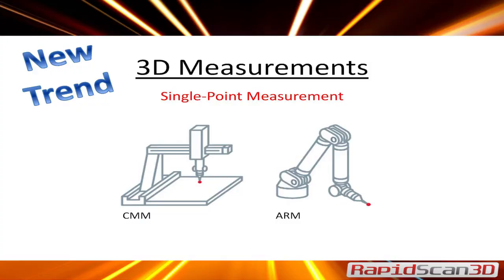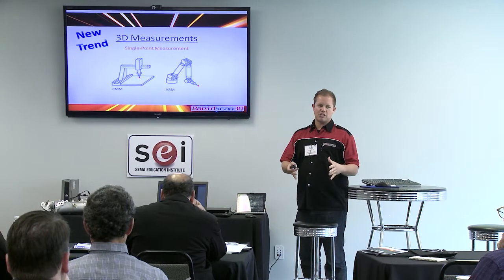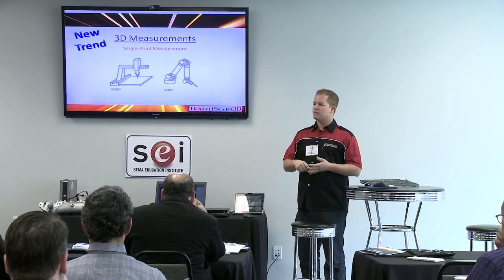There are a few different ways to get a 3D model. One is either using a touch probe, CMM, or articulated arm. These are typically where you bring your part to the actual 3D machine and then take points — so they're single point measurements.